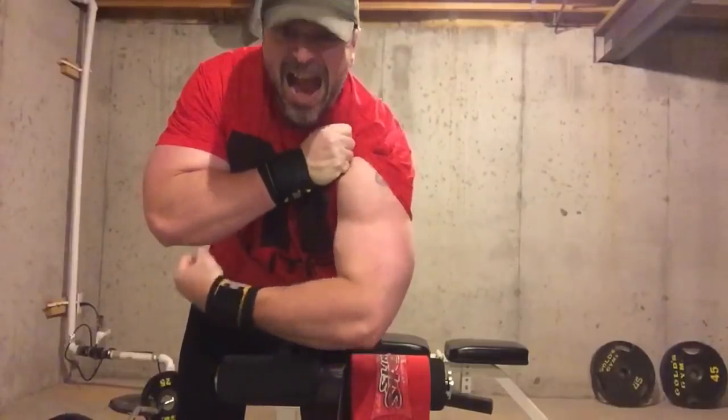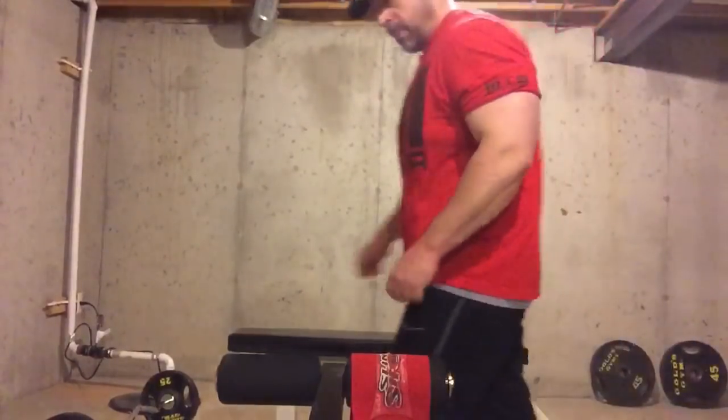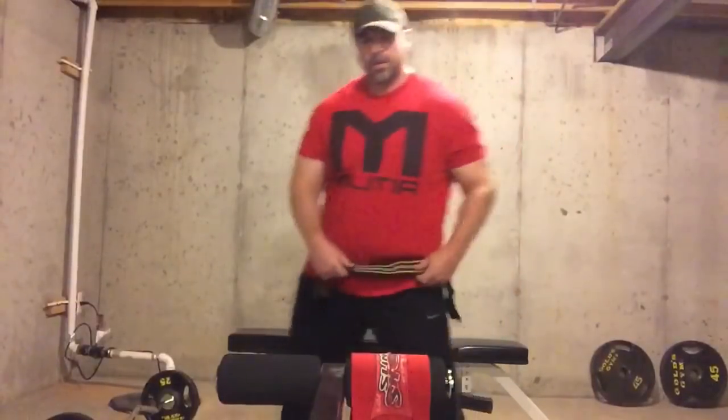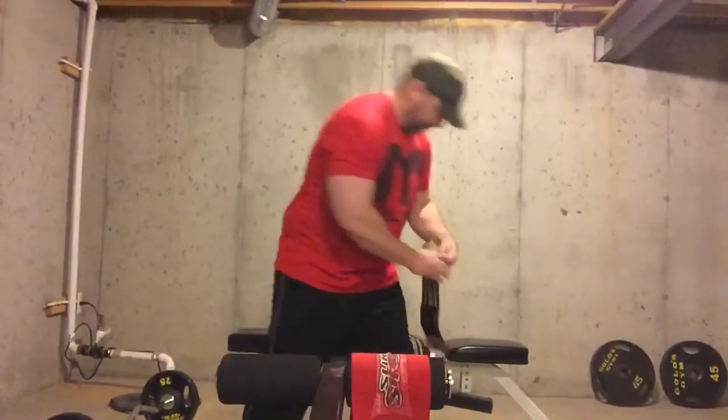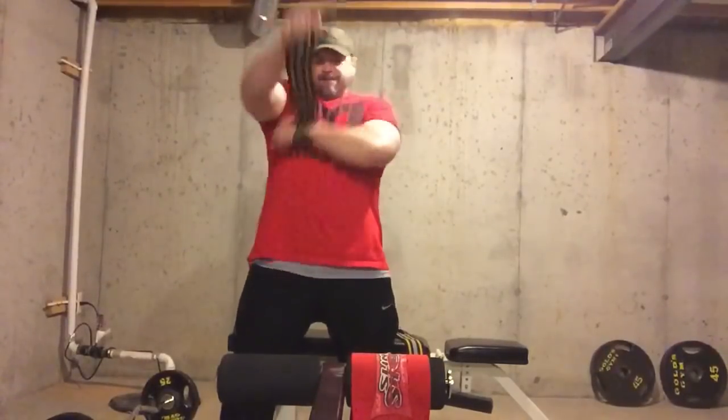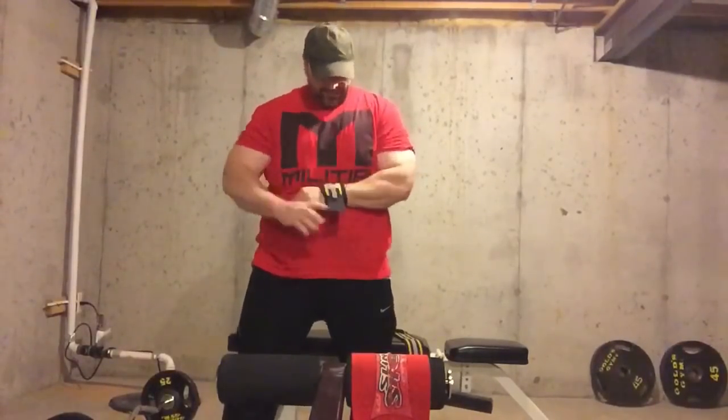There we are. Look at that — biceps, triceps, shoulders. I gained a few pounds over the weekend. I'm not sure why I'm holding water, but I'm more around 248 there in this video. I'm holding size real well in the cut, but I still want to be down around 220, 225 for the Arnold.